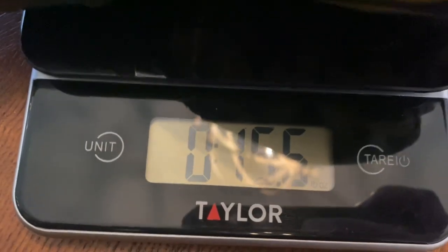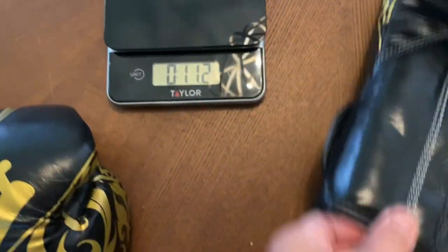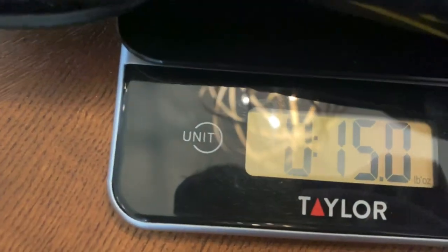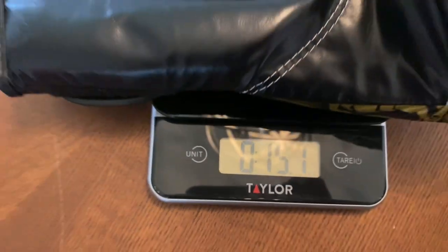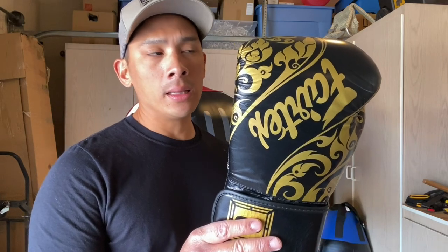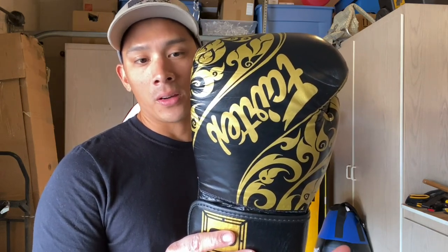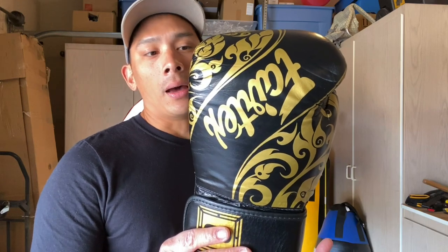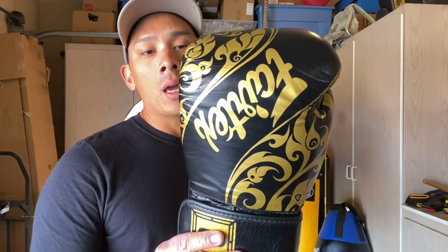So two colorways to choose from, the two traditional closures, and several different sizes depending on what you're gonna be using these gloves for. This is a collaboration glove between Fairtex and Glory Kickboxing, and Glory is the largest kickboxing promotional company in the world. They've had many notable fighters like Sanchai and Liam Harrison fight under Glory, so this is a nice representation of the relationship between the organization and the Fairtex company.